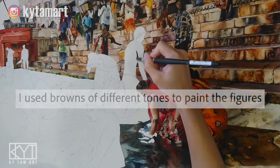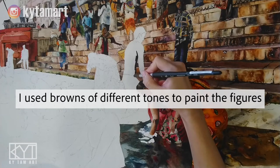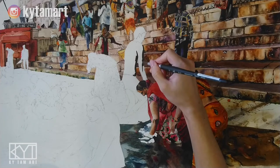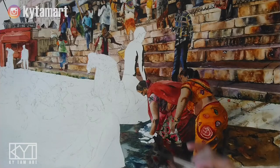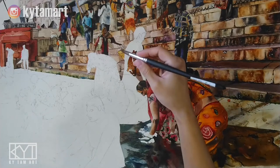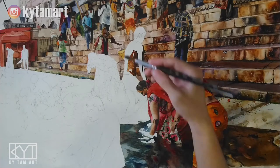In this video we are moving on to the painting of the rest of the human figures and the water. I use browns of different tones to paint the figures — for example, this young man over here. I use all these different kinds of dark browns to paint the outer part of the arms and the body, and then I'm going to combine these dark browns with some of the light browns.